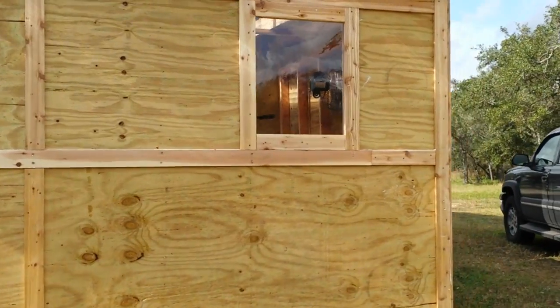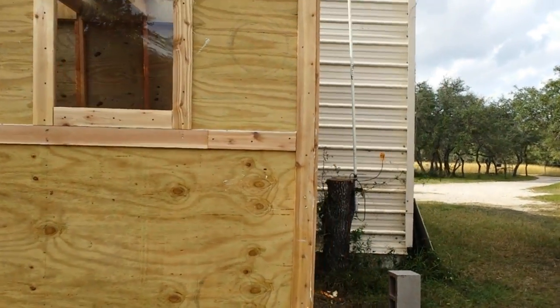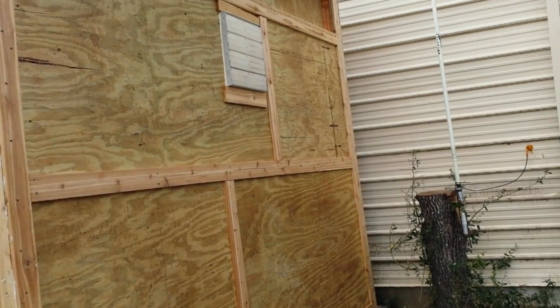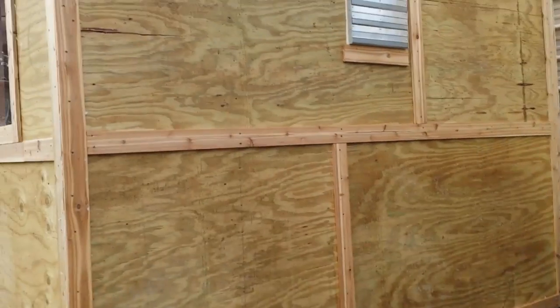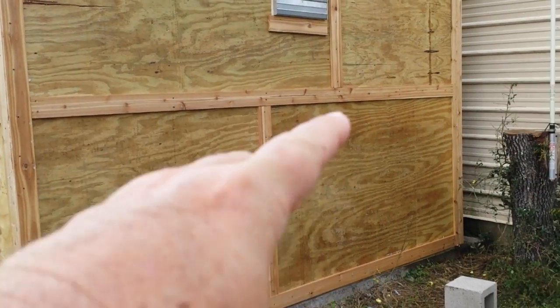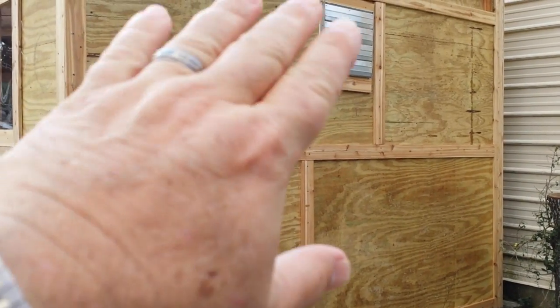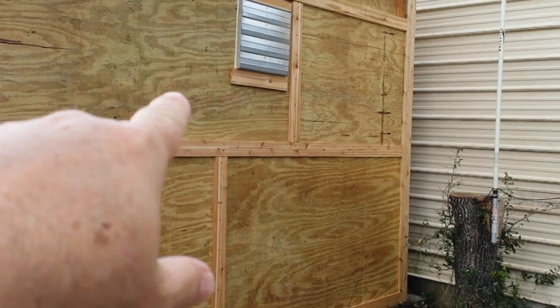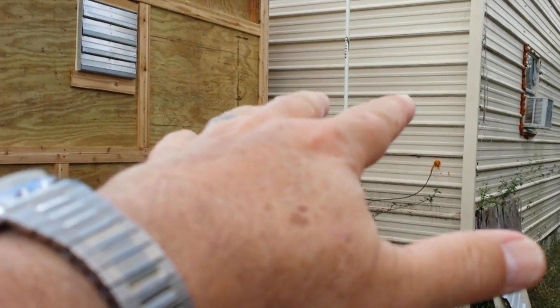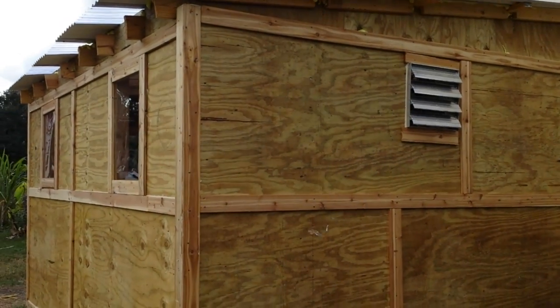This week I just need to do the electric, paint it, and seal it — a primer coat, a sealant coat, then the paint. Those are cedar strips on the outside; I'm going to paint those dark brown. Then maybe the walls will be the same beige or cream color as the shed, so it all matches. That's the plan.